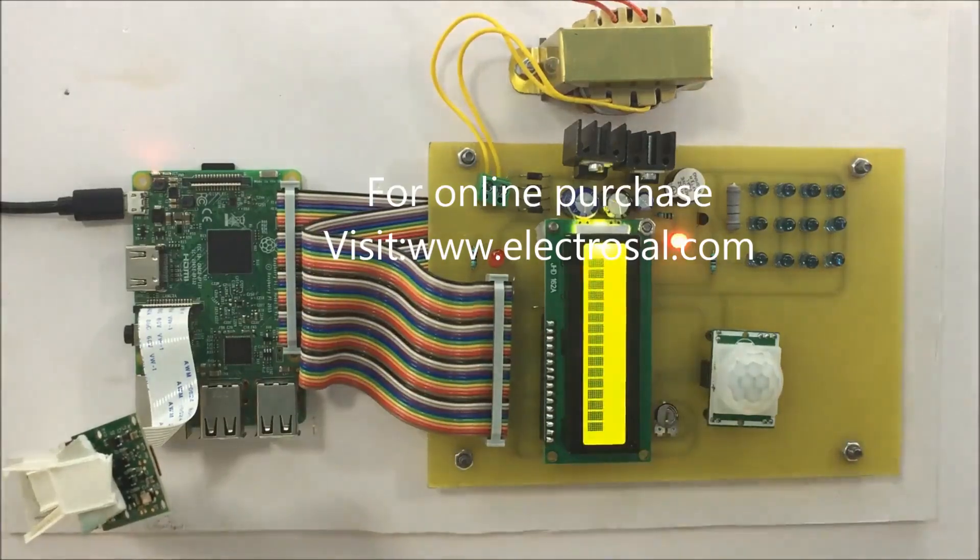I will just give the supply. After giving the supply, the Raspberry Pi may take some time to boot and to display. You can use this system wherever high alert security is required, like near jewelry shops, etc.